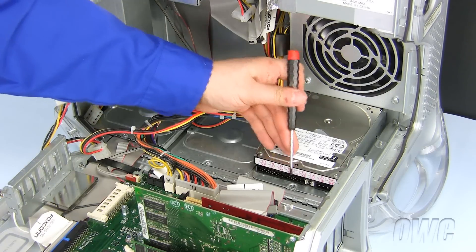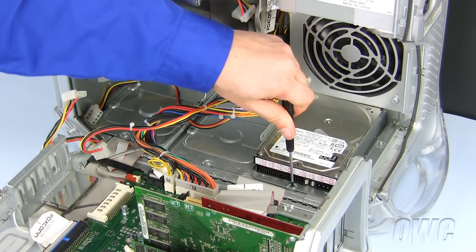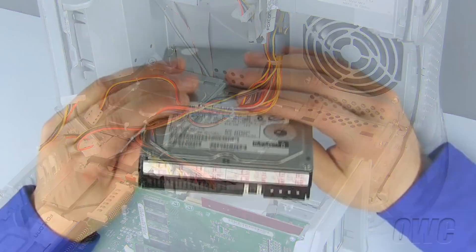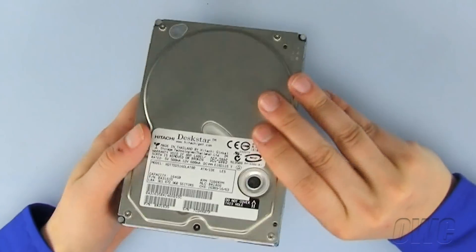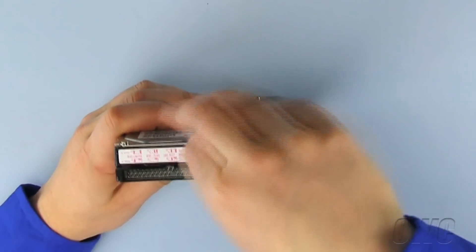The drive tray is held in place by a single Phillips screw. Remove this screw and pull the entire hard drive bay out of the Macintosh. To prepare our new ATA drive, we must change the jumper settings to Slave. Refer to the schematic on your hard drive for correct pin placement.